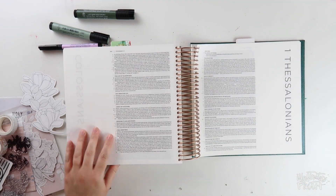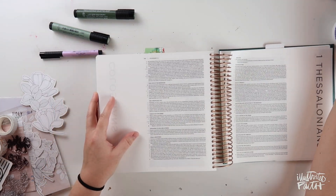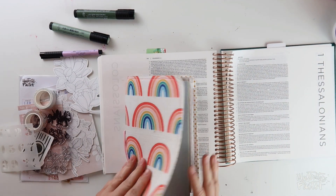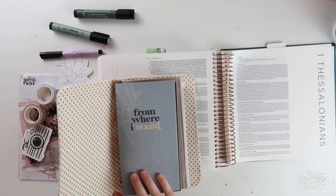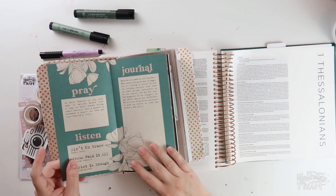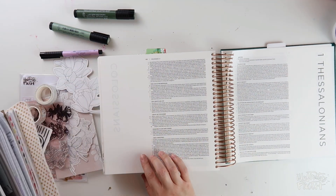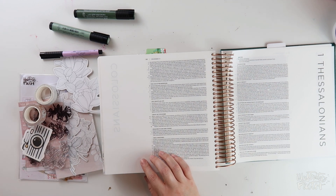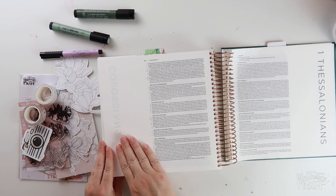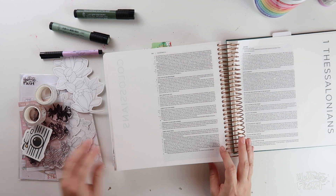Hi everybody, Jillian here for Illustrated Faith with a new Bible journaling process video using the From Where I Stand devotional kit. I've got the illustrating Bible in front of me and my traveler's notebook here. I was working through one session, and Shauna points us to the song 'Jesus Paid It All,' the Christian Stanfield version. I listened to that and the repeated part at the end really stuck with me: 'Praise the one who paid my debt.' It made me think of Colossians 2:13-15, and that's where I'm going to be journaling today.